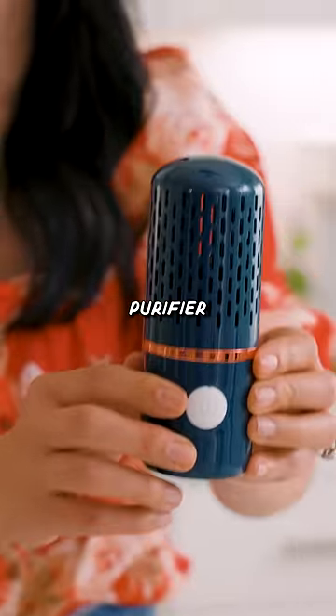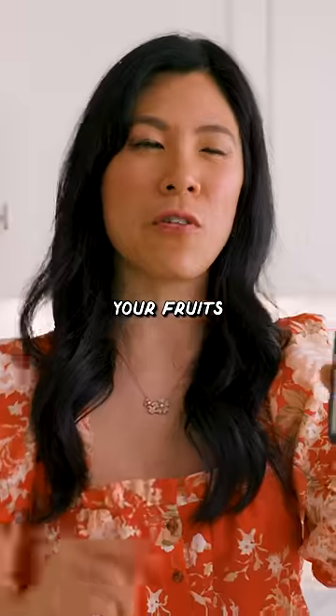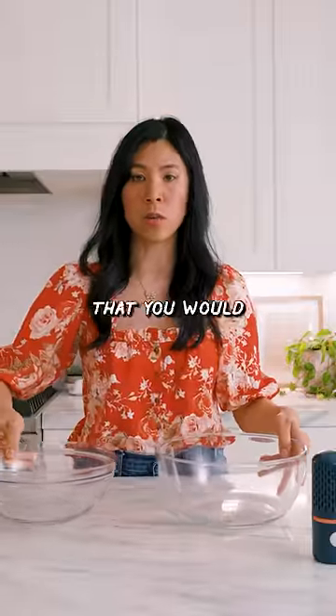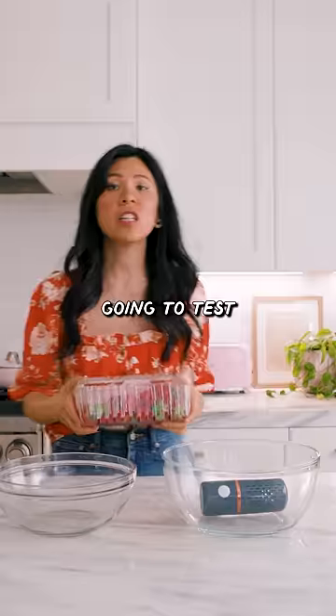This is a fruit and veggie purifier where you're supposed to deep clean your fruits and veggies. I'm going to test it against regular water that you would normally wash with. We're going to test the dirtiest fruit known to man: strawberries.